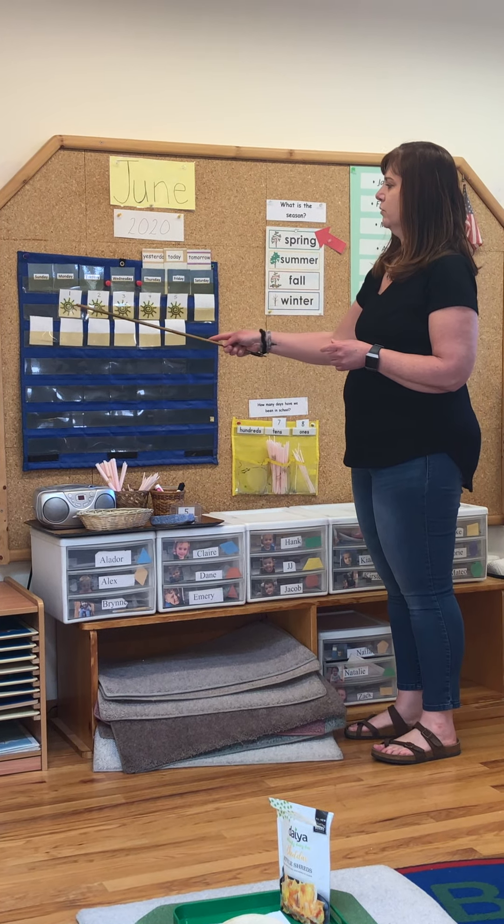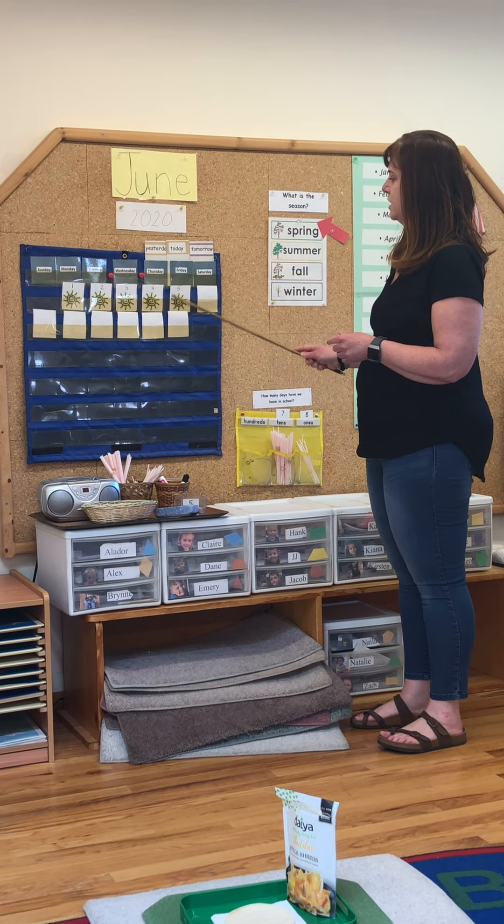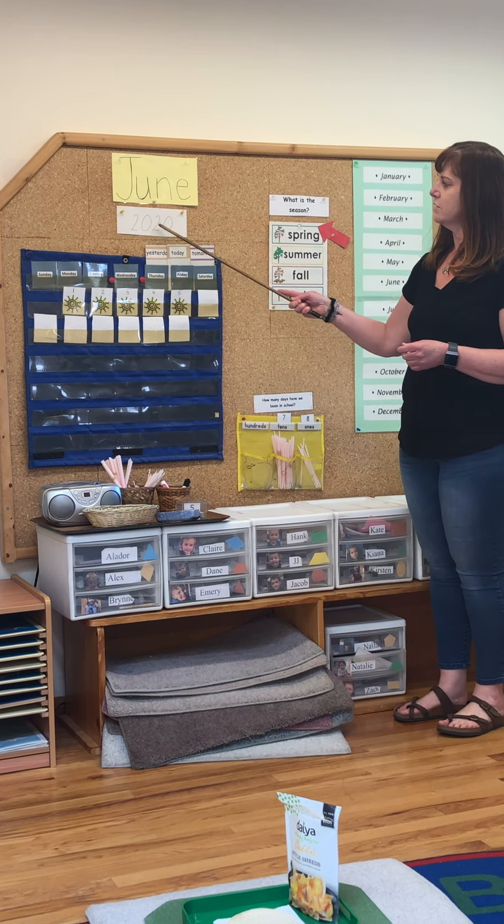Let's count. One, two, three, four, five. The date or the number is the fifth. What is the year? The year is 2020.